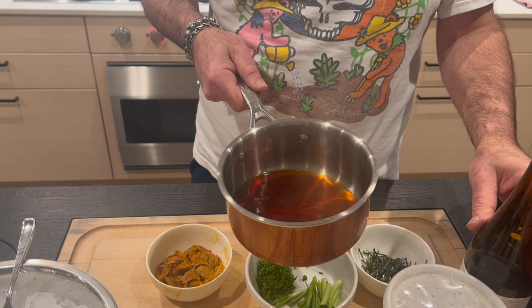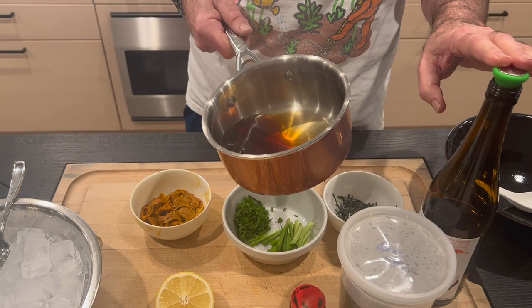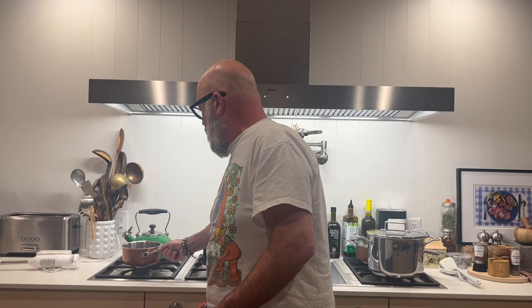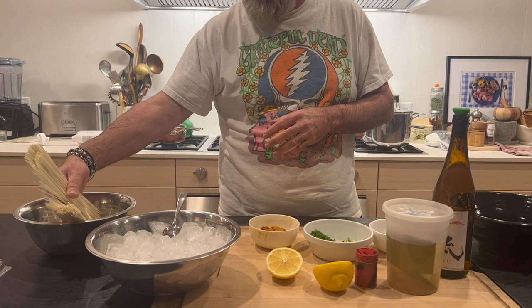I took about a cup of dashi, about a third of a cup of sake, about a quarter cup of mirin, and about two tablespoons of soy sauce, and I'm just going to reduce that. Right now it's about a half cup — I'm going to reduce it to about a quarter of a cup. Then I'll add my sea urchin, add some butter, puree it with an immersion wand, and season it with a little bit of lemon juice.